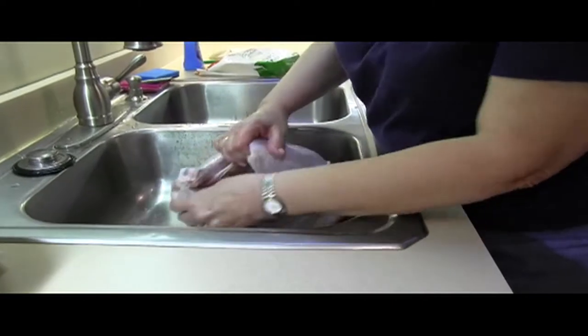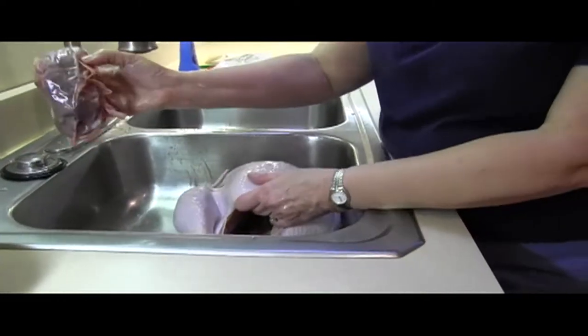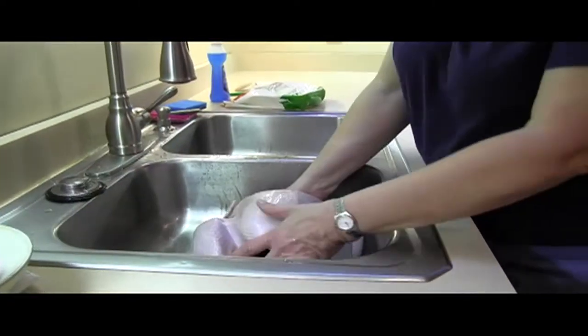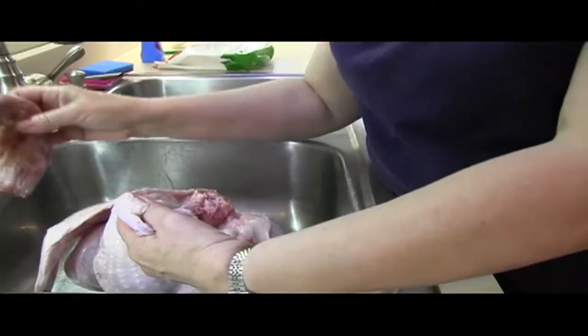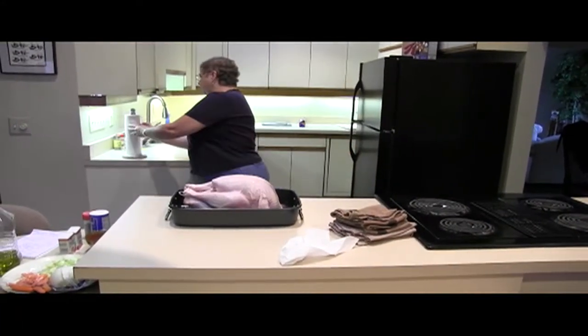There are two sets of giblets that you need to take out. This is the breast cavity — here's one that I already took out. A lot of times they're in plastic instead of paper. Then you need to turn around the other way; the neck is also in one of the cavities.